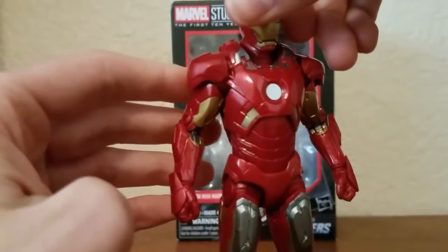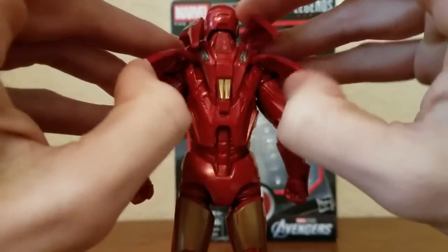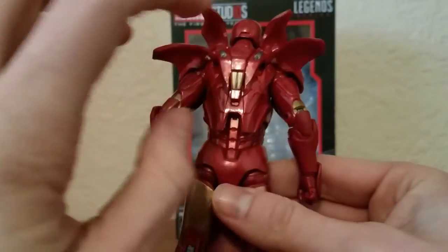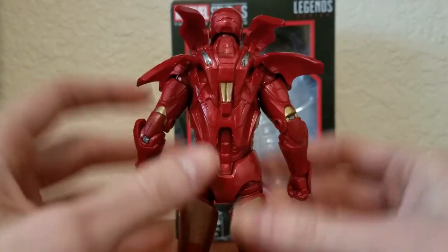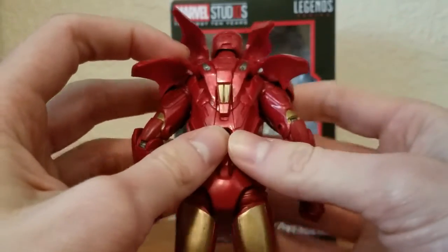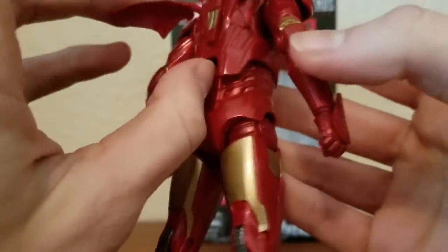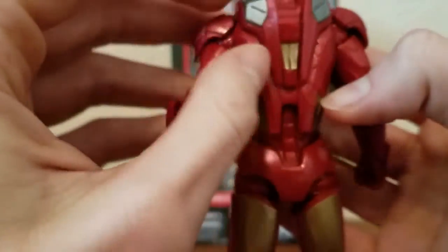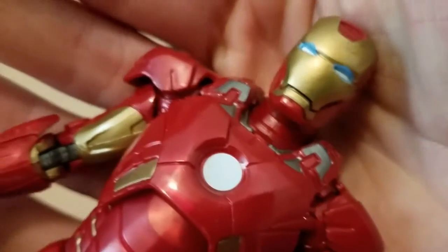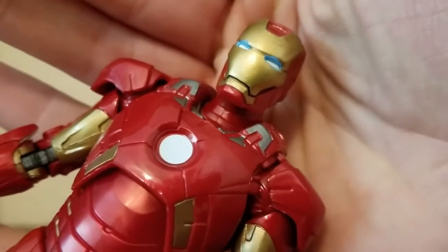There's a cool feature where he can actually lift up these things on his back — this was actually in the movie; I noticed it just a few days ago watching it. There are some nice details throughout on his back and on these wing pieces. The face scope looks pretty nice too, with some blue around his eyes and some white so it looks like it's sort of glowing.